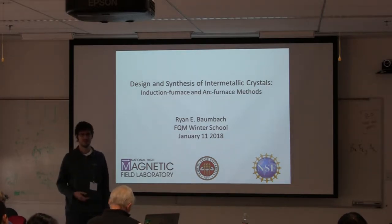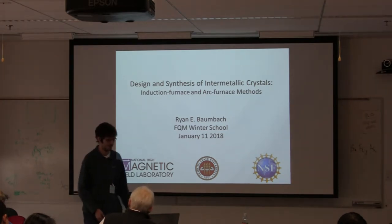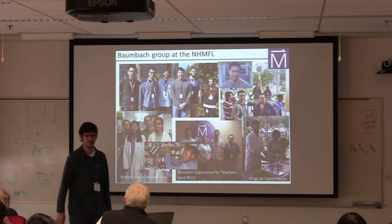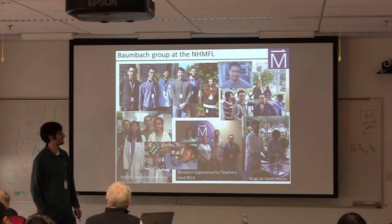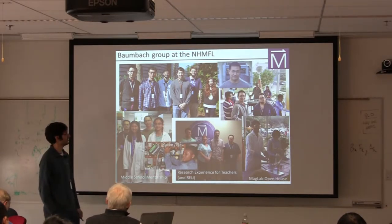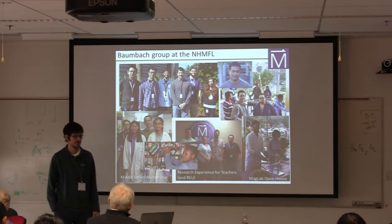I'll try to extend to you some experience and tricks that I've learned along the way. I'd also like to give a brief promotion for my group — these are just some photos of current and earlier students and postdocs. At the moment we have five graduate students and two postdocs, as well as a handful of undergraduates.